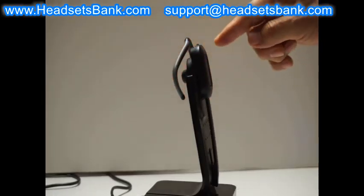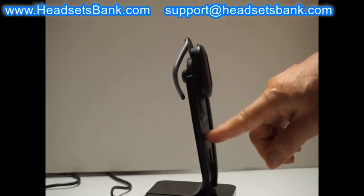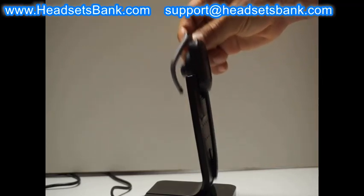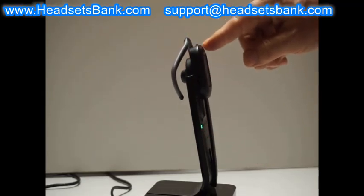When used in earhook style, it is often misplaced with the microphone boom lifted. As you can see, the base's battery light does not flash and the headset cannot be recharged. Place the microphone boom into the boom groove of the base body so that the battery light flashes.